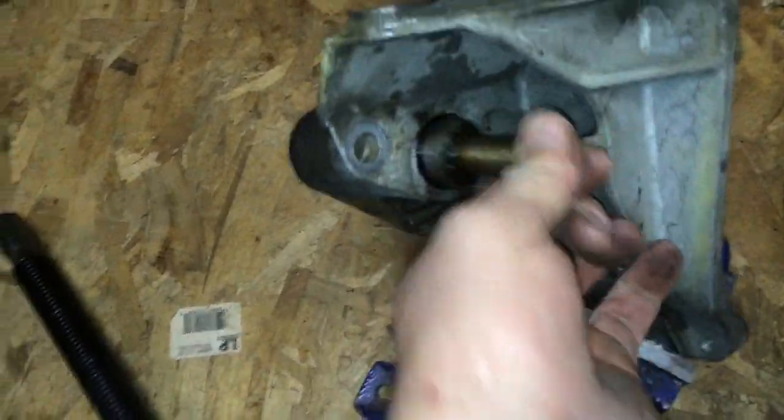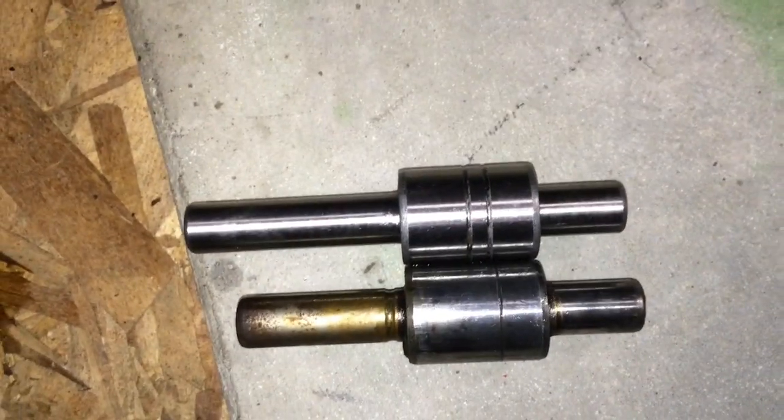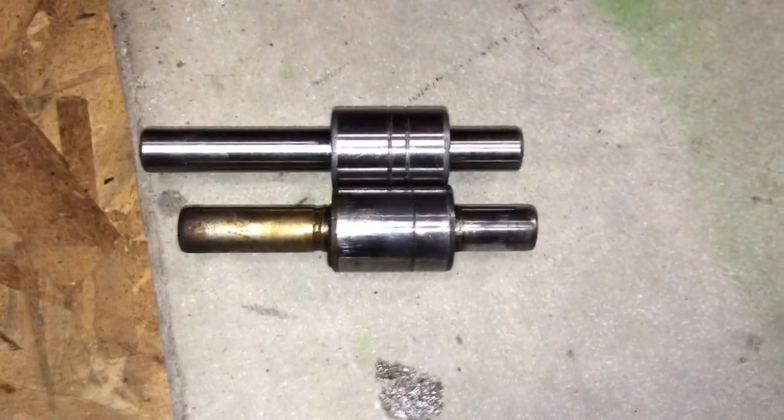So here's the old one and that's the new one. Looks pretty darn close. Not exactly the same, but $19 is a heck of a lot better than a couple hundred.